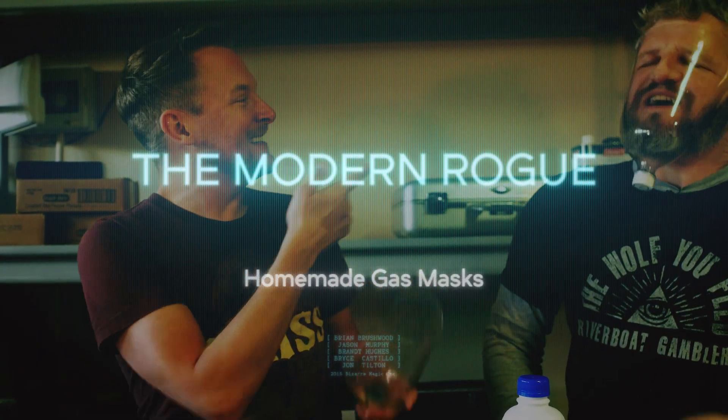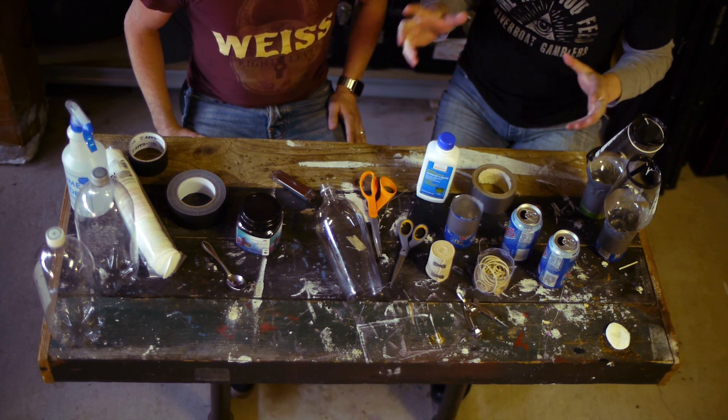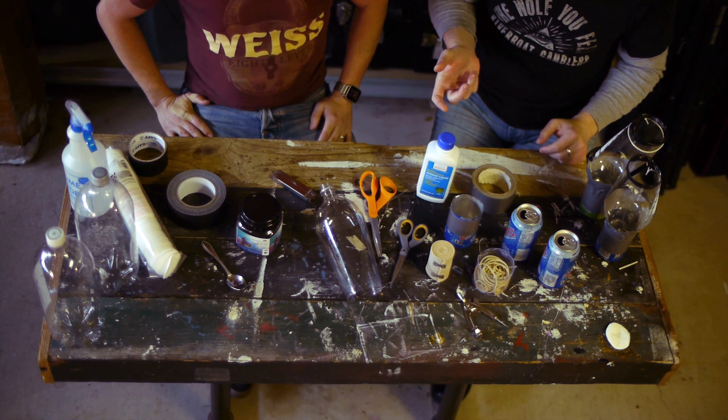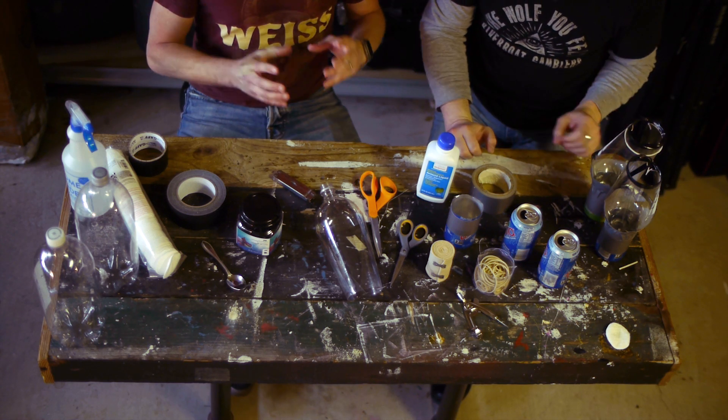The Modern Rogue makes homemade gas masks - there's a big one. Are you nervous? Cautiously optimistic - that's encouraging. I think this is gonna be okay. My only misgiving is that all of these ingredients are readily available and none of them are terribly exotic. It's really easy to put this thing together. We've got two-liter soda bottles and soda cans that look like you make the housing out of.